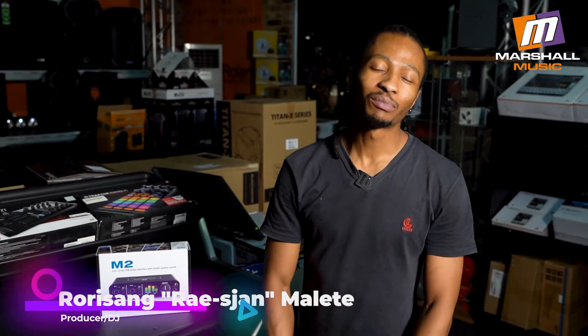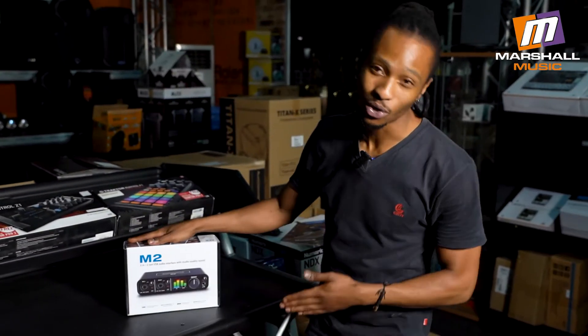What's up y'all? This is your boy Rayjean coming to you straight from Marshall Music, and today I have a special review video. This is one of those fairy tale stories where you know what, you just need to see it to believe it. So feast your eyes and your ears on what is known as the Mark of the Unicorn.